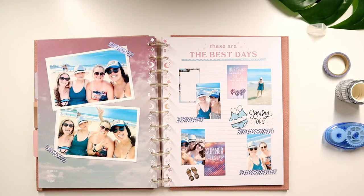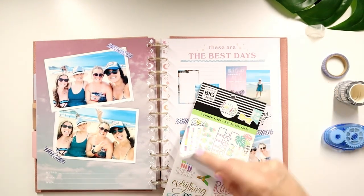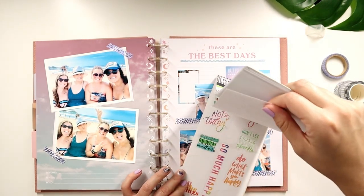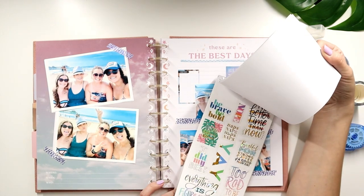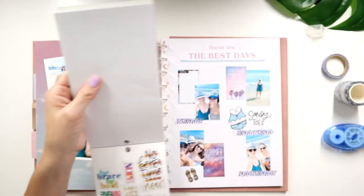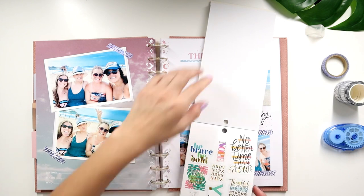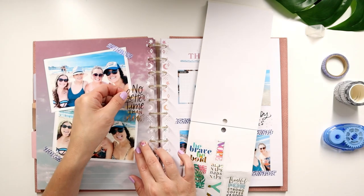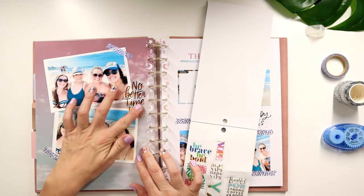Let me just check real quick — Summer Vibes, I wonder if I pulled it out. I think it's in my Go Wild little mini sticker book that I made. This one's cute — No Better Time Than Now. I like this one, but how can I put this in here? Oh, that'd be cute like that — you can overlay it on your photo.